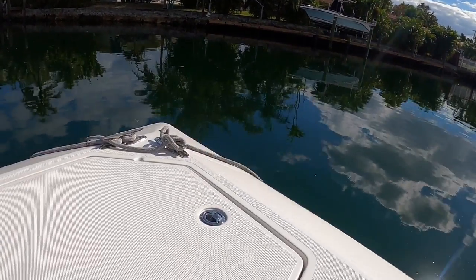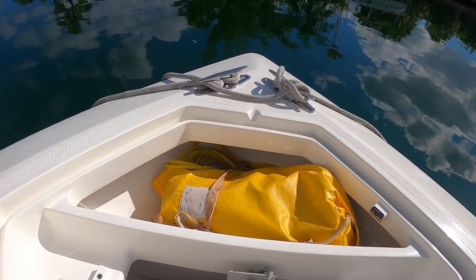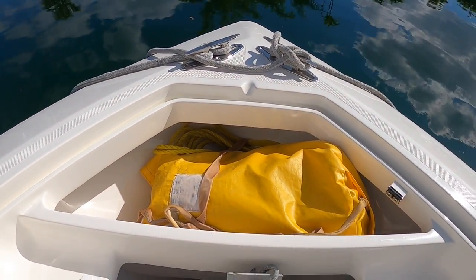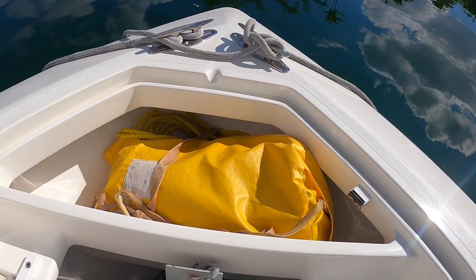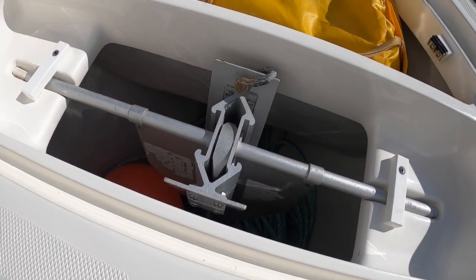Starting up in the bow, we've got a nice big anchor locker. This is where we store our Paratek sea anchor that we use for kite fishing, along with a big Fortress anchor with plenty of anchor rope.